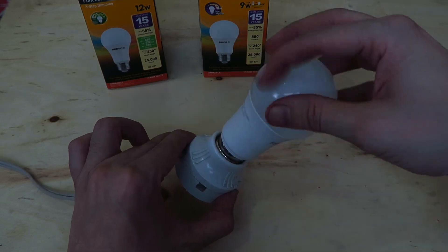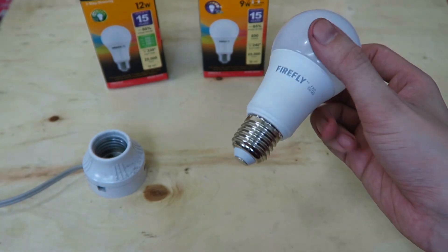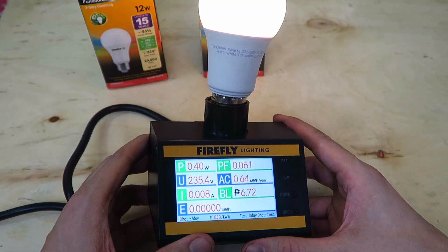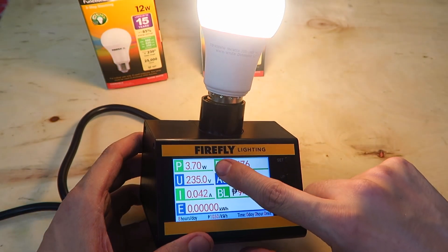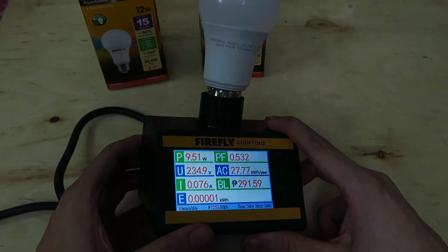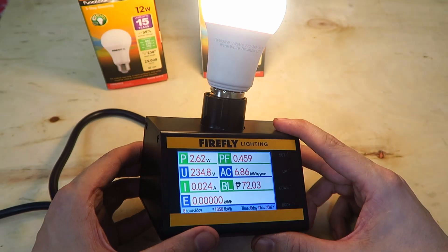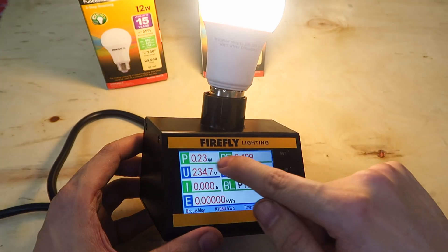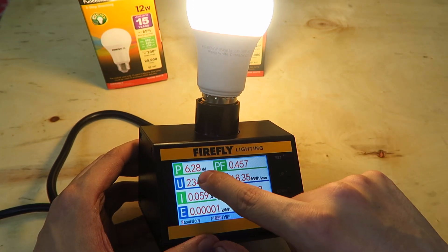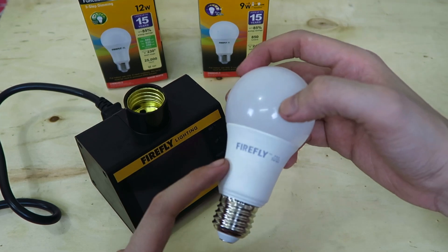The bulb has been turning on and off rapidly for around an hour — that's a pretty good torture test. Let's see if it still works as expected. Let's turn it on — okay, and it's increasing, increasing, increasing, because this is the stepless dimming bulb. And it still seems to be working as it originally did. Let's try to turn it off and then see if we can get it to stop somewhere in the middle. So it's increasing — I'll flick it off and then on. There you go — it's working as expected. It survived the torture test of being turned on and off at a high frequency for an hour.